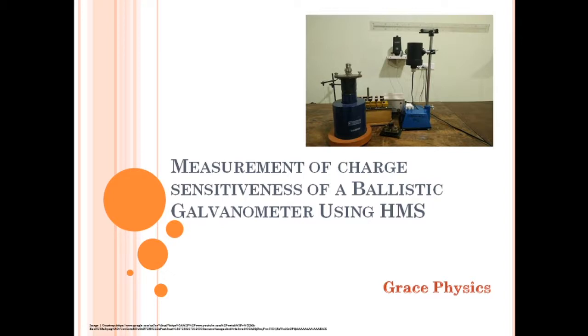Hibbert's Magnetic Standard is used for the measurement of charge-sensitiveness of a ballistic galvanometer. Instead of a capacitor, we use Hibbert's Magnetic Standard.